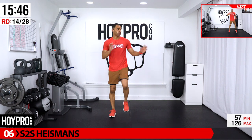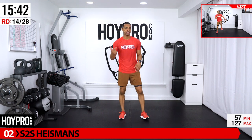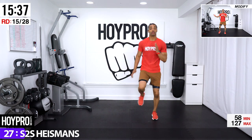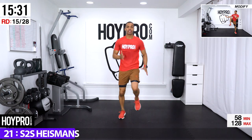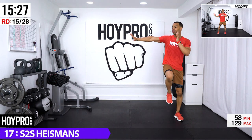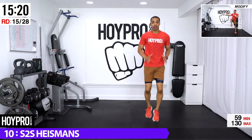We're going to start this off with side-to-side Heisman — stepping over for five, drive that knee over, back over and up. Bring it over — stepping up for five: one, two, three, four, push and over. Come on, get those knees up! Over, tighten that core, push it over and sprint. And over, come on — bring it in step by step, side to side and over.